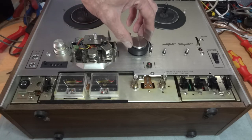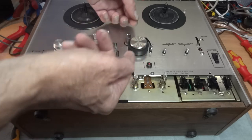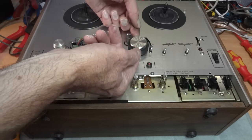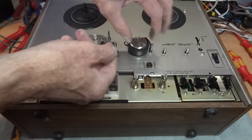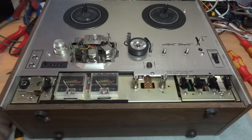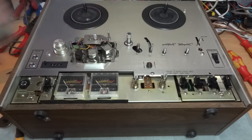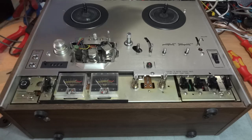Next thing is to undo the pinch roller - it's got a little silver cap. You may have to get your fingernails underneath and gently loosen it, or just turn it to loosen it, and it'll finally pull off completely. Then the wheel will just come off completely as well.